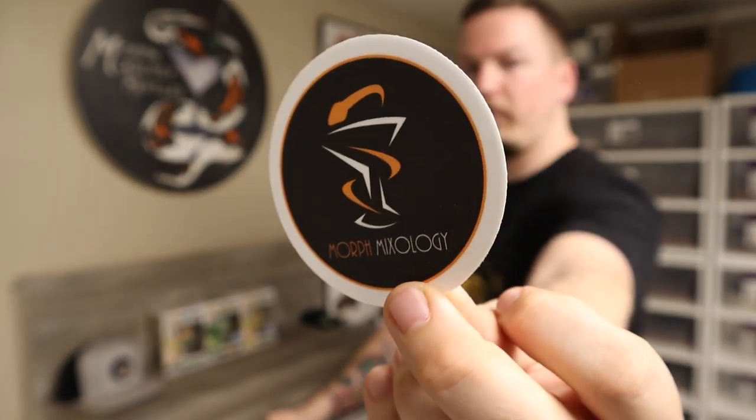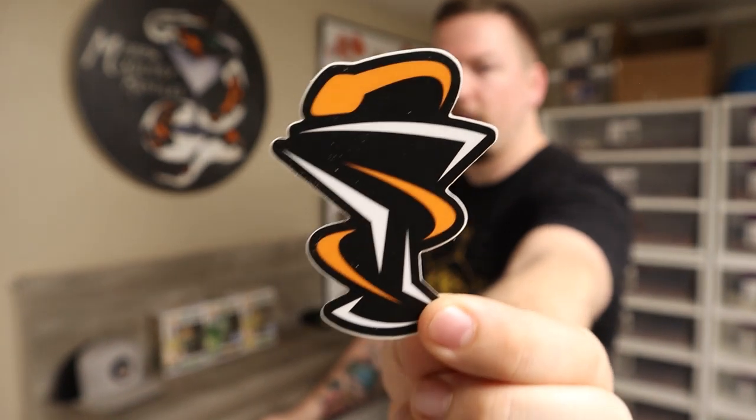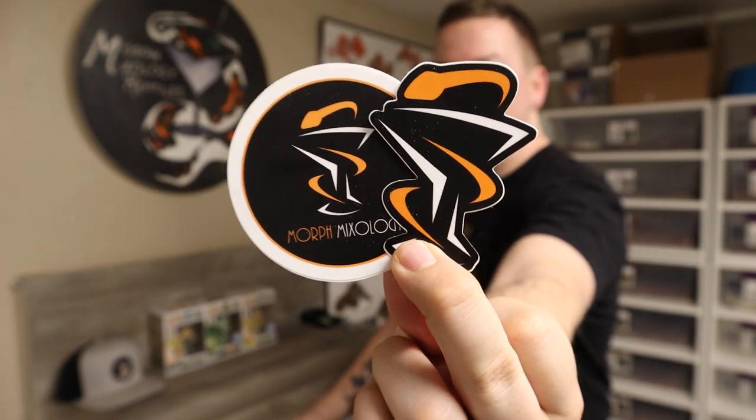I do have stickers now. These are not the final product — this was me testing a different company. They look fine but it's not exactly what I want; I didn't really want the white border. They kind of look like a coaster, which is kind of neat. And then obviously straight from Sticker Mule — the best sticker company I've ever dealt with, not sponsored but I'd love to be. Three dollars each in the mail, or five for both. I'll probably throw in some extras of the old logo styles along the way. You can also order on the website at morphmixology.com.